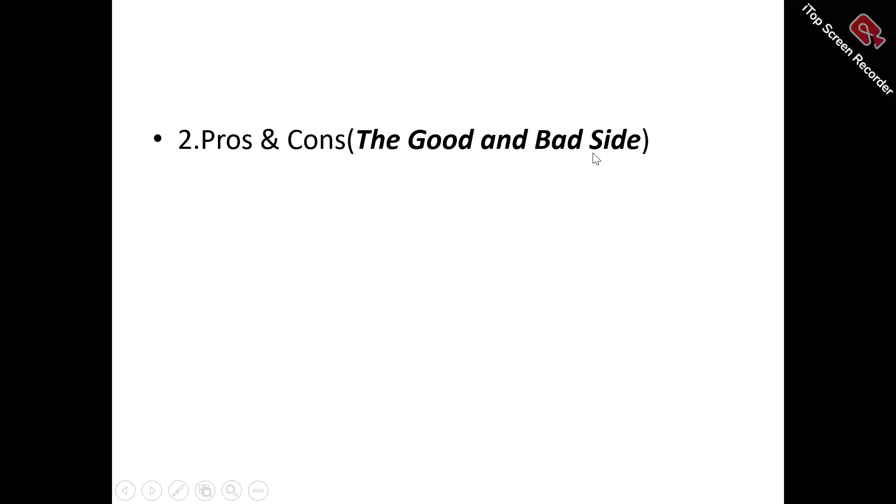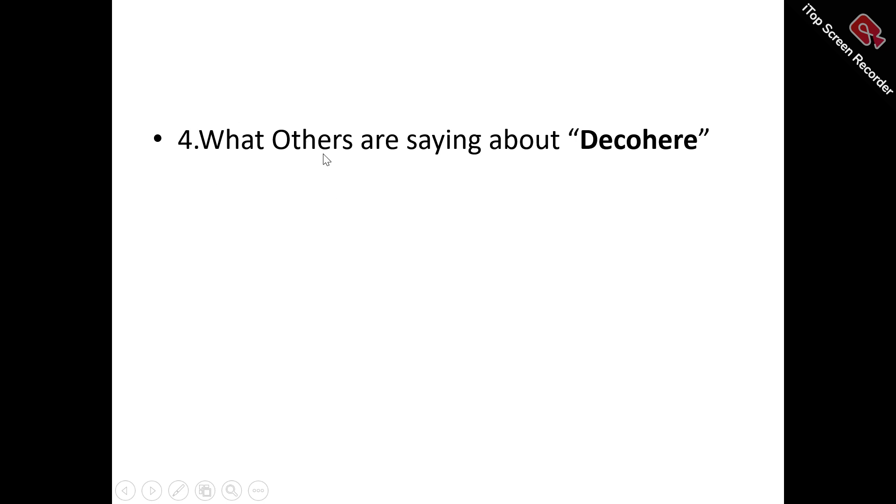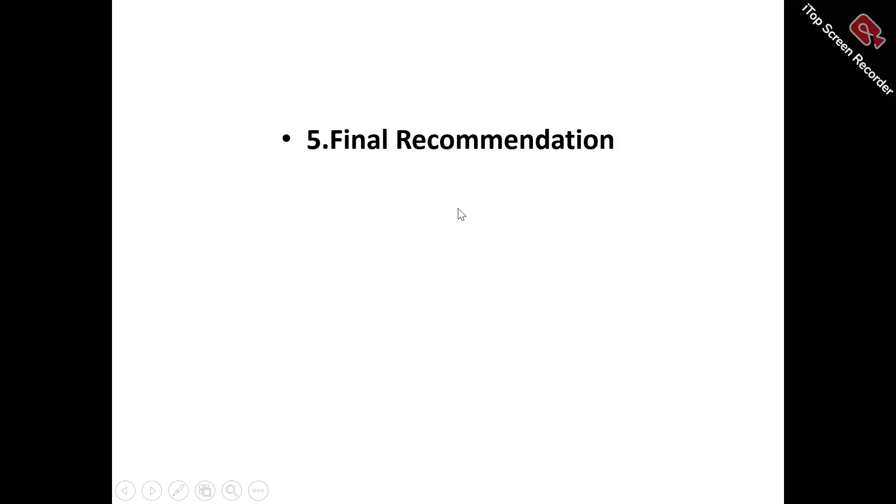We're also looking at the pros and the cons — the good and the bad side of Decohere. Any product that is doing well also has its own bad side, so we'll cover that too. We're looking at the different pricing plans Decohere has in store for you, what existing users are saying about it, and my final recommendation as to whether Decohere is a tool worth trying or just another time-wasting, money-wasting tool to avoid.